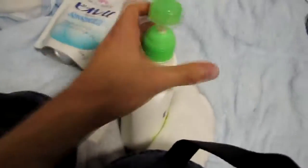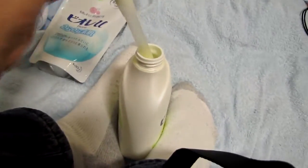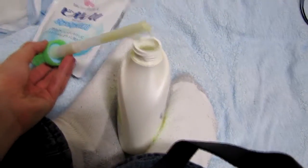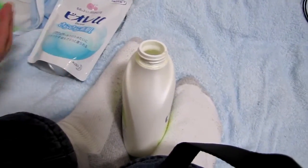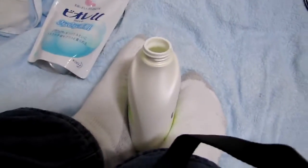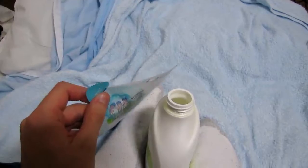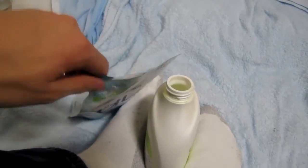So firstly, you open this. I should have thought this through a little bit more. Where am I going to put this? Put it there. Then you take this... give me a second.